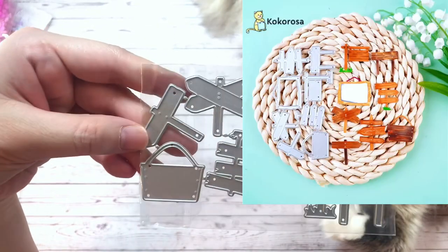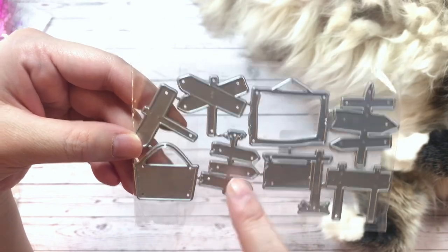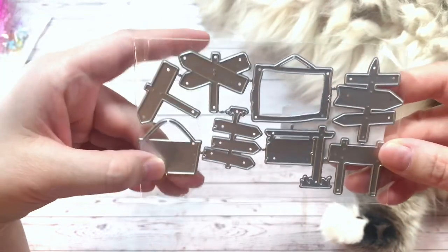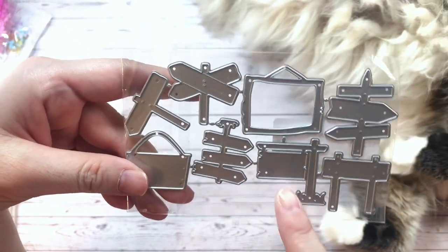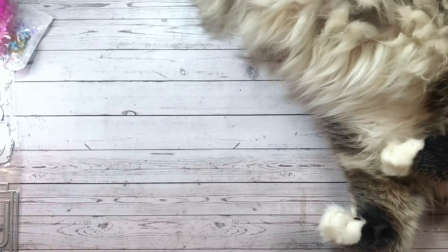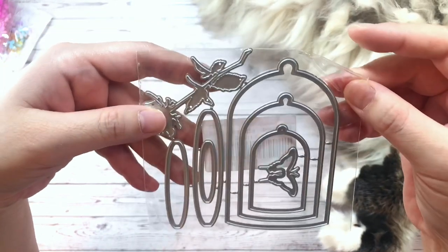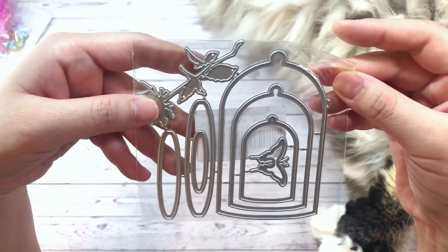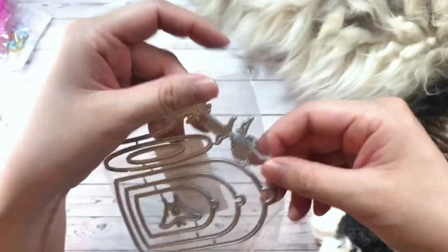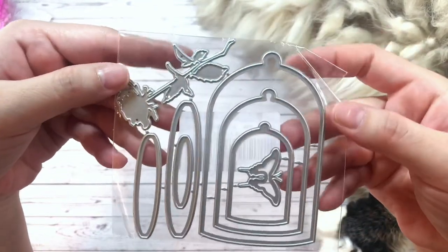This set of rickety fences I got for Halloween, of course. There are three rickety fences, a rickety sign, a basket, and then some less rickety fences and signs. Here is a nesting cloche, which I thought would be really cool for Halloween as well. It comes with both the cloche and the stand, and it comes with a flower — it's like a Beauty and the Beast thing, almost.